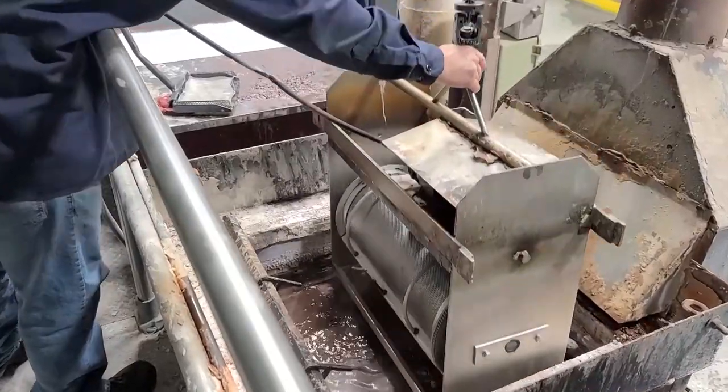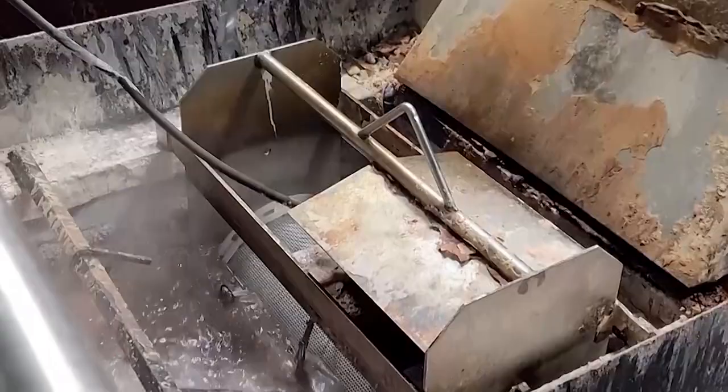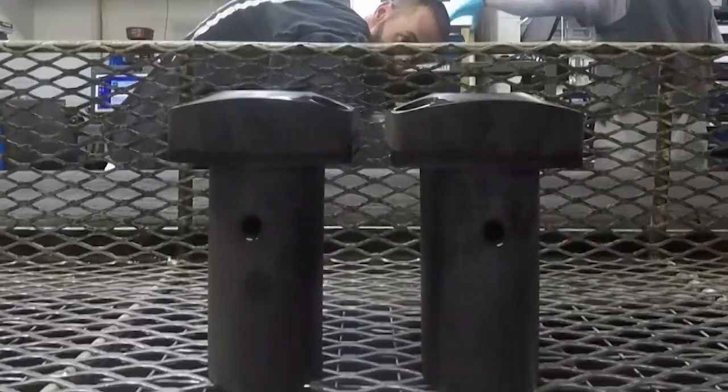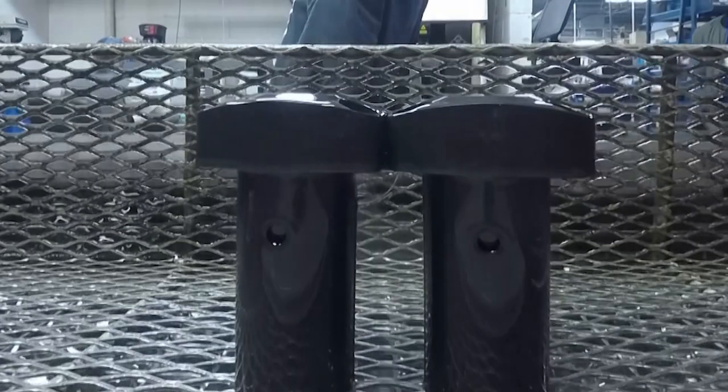Vectec's patented black hard coating significantly enhances the hardness and corrosion resistance of steel parts and products. After the body is washed, the Vectec logo and the specific part number get lasered on.